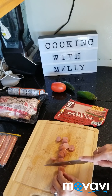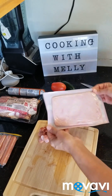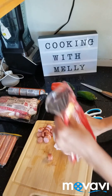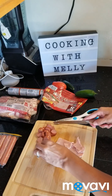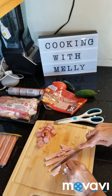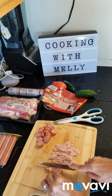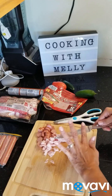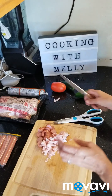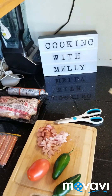So these are weenies — you're just going to cut them up. I also got some ham — a bit of ham too. Then I'm going to clean this knife so I can cut the rest: I'm going to cut the jalapeños and the tomato.